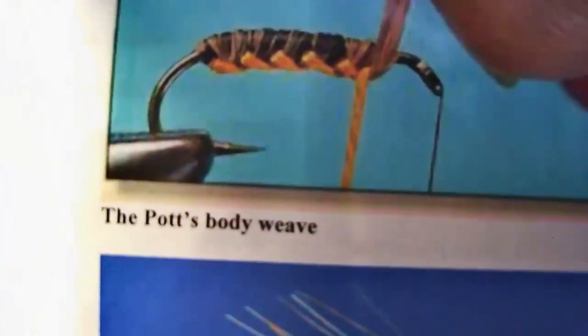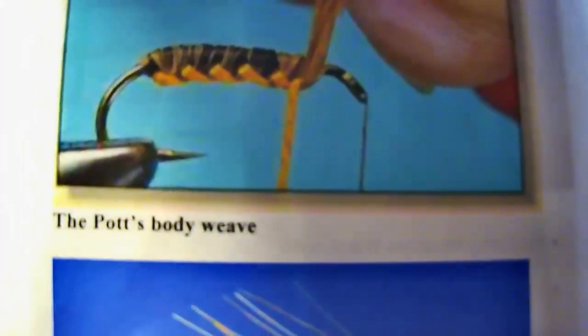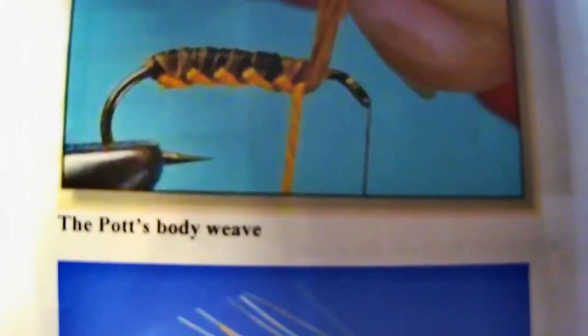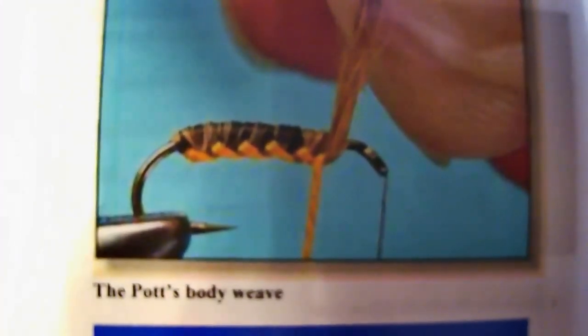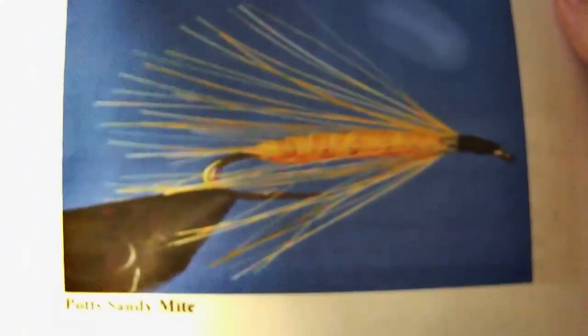His flies became the dominant commercial patterns of the first half of the 20th century throughout the Rocky Mountain states. What we're going to see is something called the Pott's body weave, and the second fly we do this evening will actually use that weave. Notice how the orange material on the underbody is slanted at an angle — that was the way Mr. Pott wove this body. This is one of the most famous flies he developed, called the Sandy Mite, and it was very popular and still is in many places.